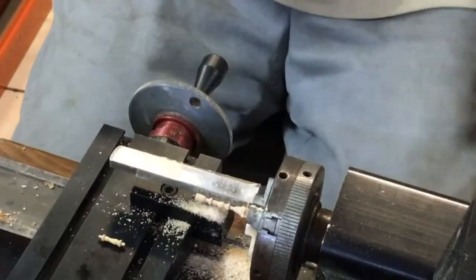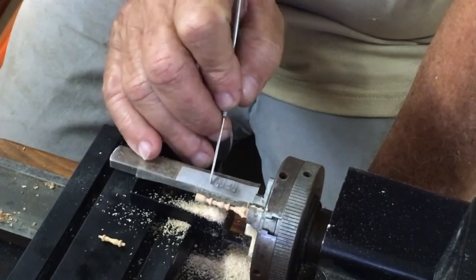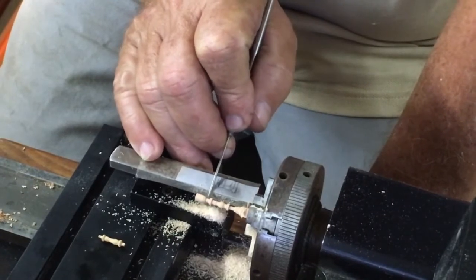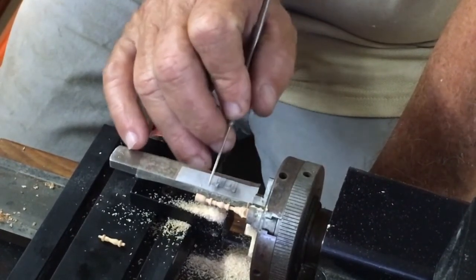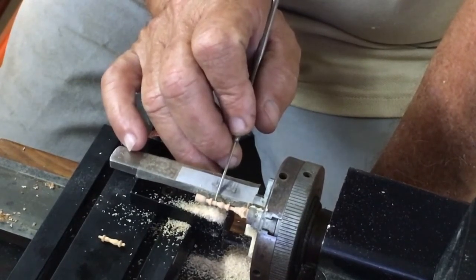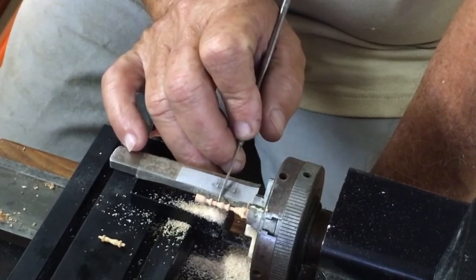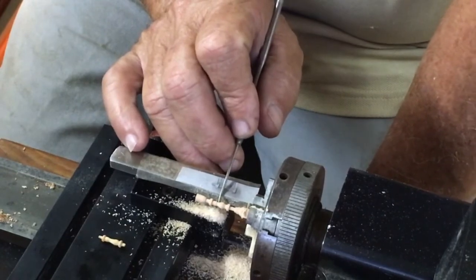Following on from the advice we got on YouTube, we put this little template here on the guide for the cutting tools. We are able to establish this cut here, this cut here, the center of this, and the deepest part. These two dimensions are actually exactly the same.